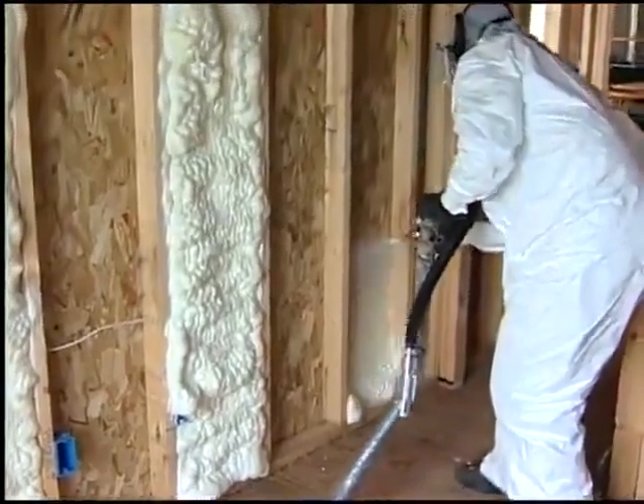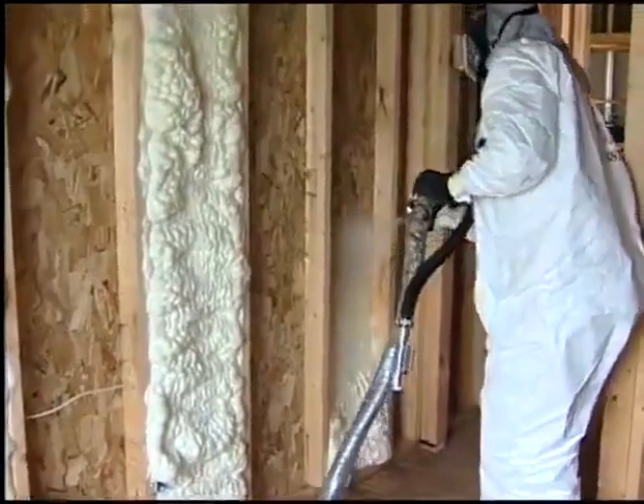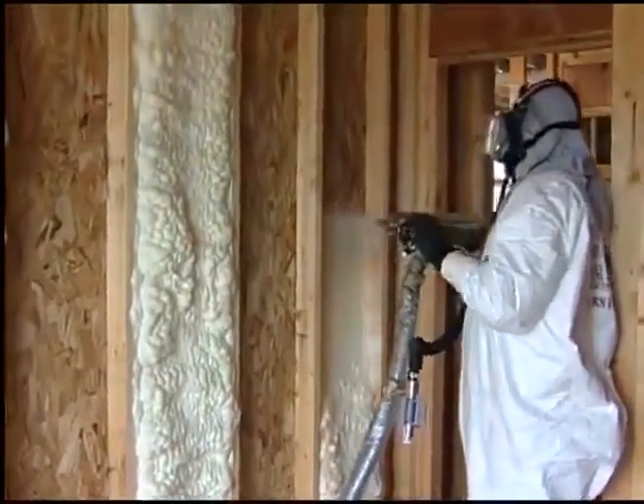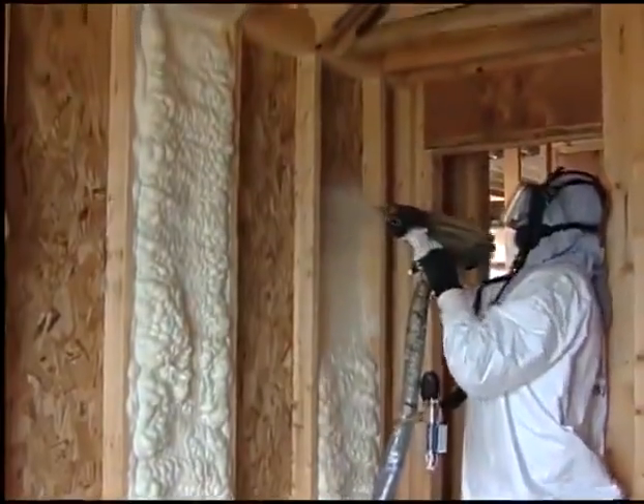Ron, I noticed they're shooting every other panel. How come they're doing that? Well, there's a reason for it — it facilitates the trimming. If you'd like to step into the next room over here, I can show you how that's done. Okay, let's go.